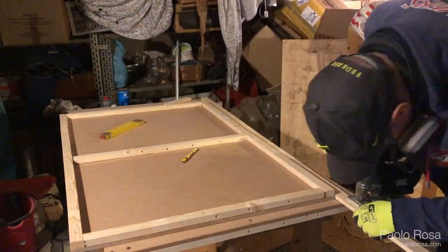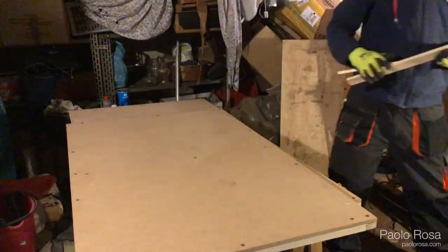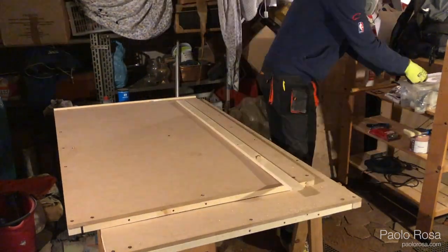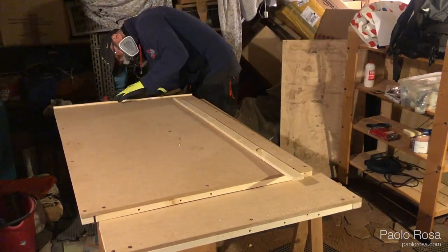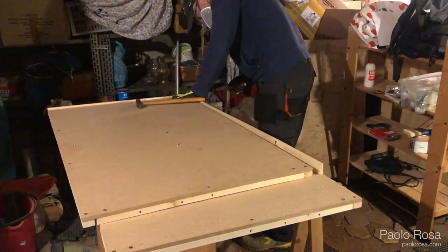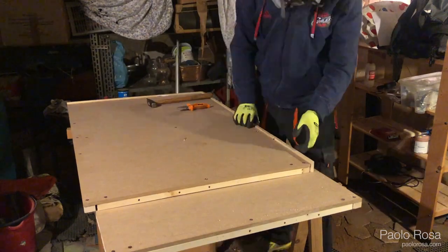I also bought 2 by 3 centimeter spruce frames that will run all around the edges of the board and also in the middle to make the structure more rigid and ensure there is little to no deformation. All around the edge of the board I put a frame sticking out from the base by 1 centimeter to act as a train stopper in case some trains derail, and also to keep the ballast from falling off since the track will be very close to the edge.